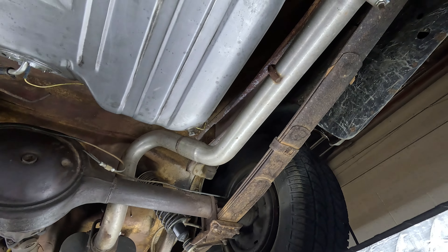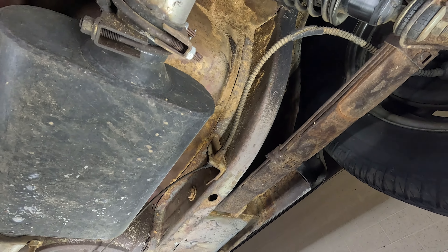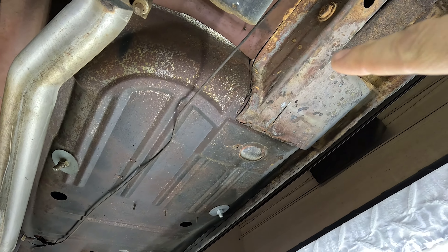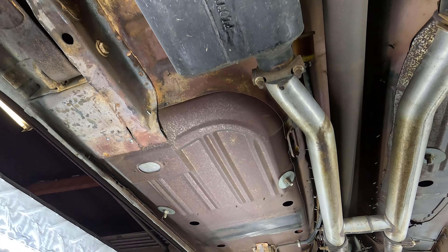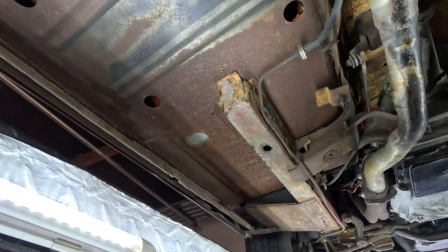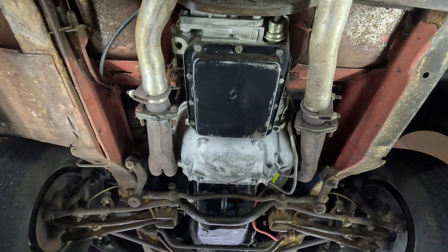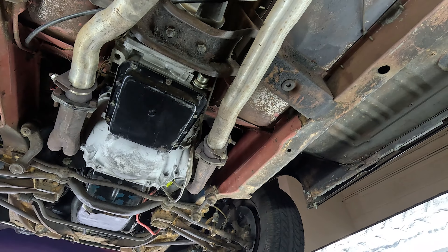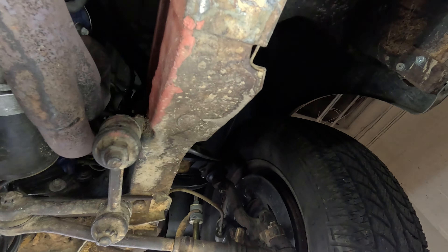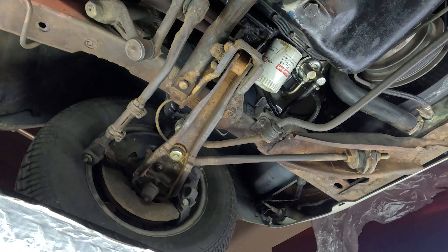Throughout here there is some scaling going on — it's not perfect. Looks like a lot of dust; this was a Texas vehicle before. The floor pans have been replaced on both sides — they did a good job with that. No full deterioration on the other parts, especially the unibody frame, which is all in good shape. All the support systems are in really good shape.